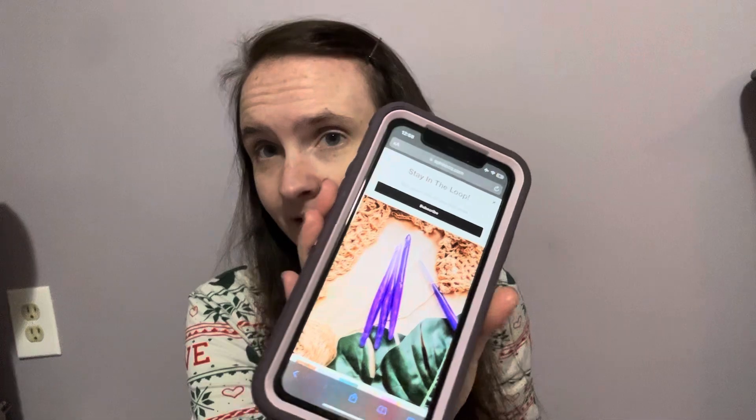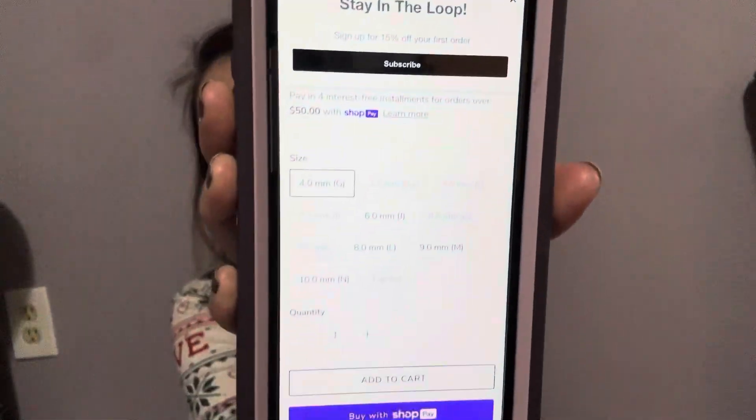This was a collab with Refined Vibes and a percentage of the sales are going to be donated to the Embracing Project in Las Vegas. If you want to know more about that, you can go to O-Fire's website. It looks like they've got a couple of sizes left — four millimeter, six millimeter, eight, nine, and ten.